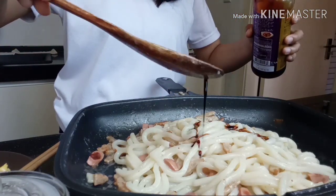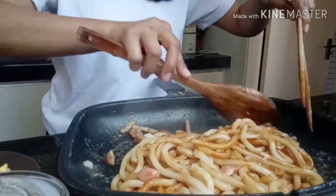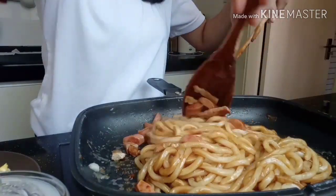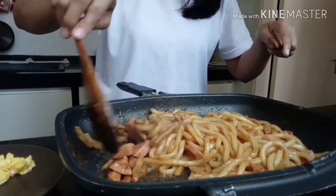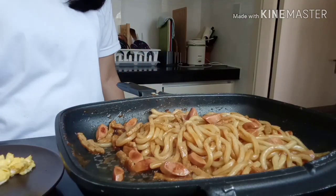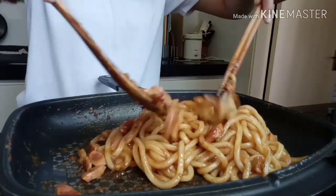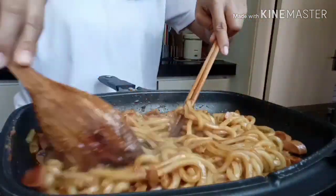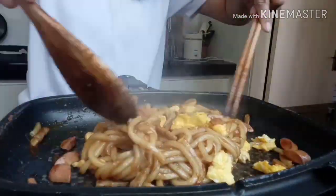Lagyan natin siya now ng dark soy sauce — mga one teaspoon of dark soy sauce is okay na, guys. I-mix natin, pag-haloin natin ng mabuti. Ayan na guys, almost done na, so ilalagay na natin ang ating egg at paghaluin natin.